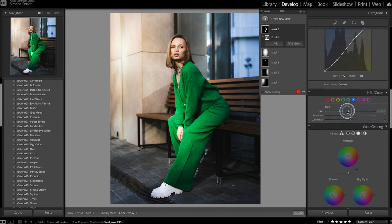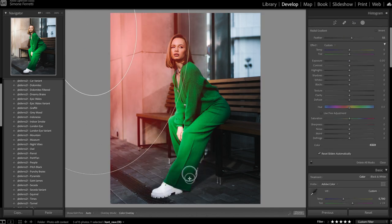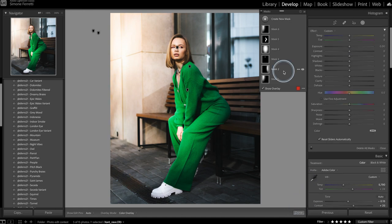I go into the HSL color panel and move the hue towards teal slightly, desaturate a bit, increase the blues' luminance, then remove saturation from the yellows and shift them towards orange — since the light is coming from that direction. I increase the luminance on those as well. Then I create a soft light effect from one side using a large radial filter, increasing exposure and temperature.